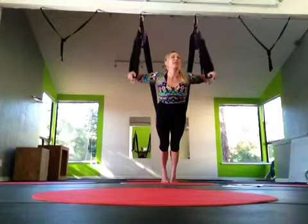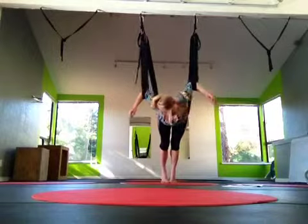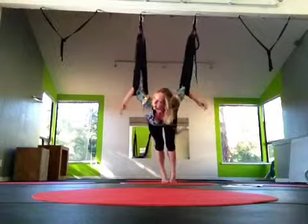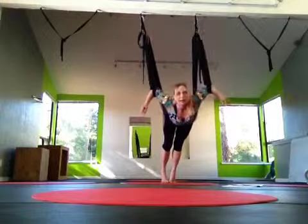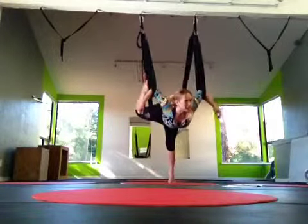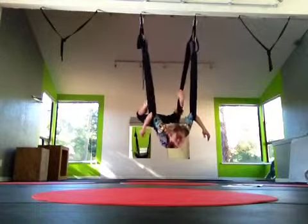This movement comes in really handy when we do the chaturangas in Superfly. So now we're just going to hook at the elbows and hang. Get a nice shoulder stretch. Twist from side to side a little bit. It helps that the leg loops are a little higher for these ones. Some people have them pointing down towards the ground too much, and we can just raise the leg loops. Let's hook the right leg outside in, left leg outside in.